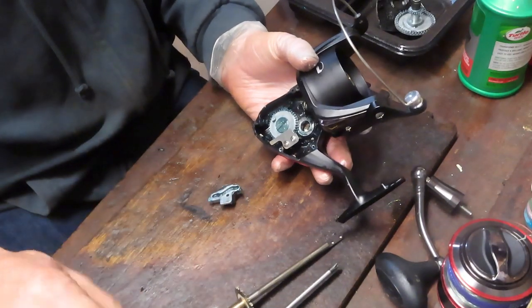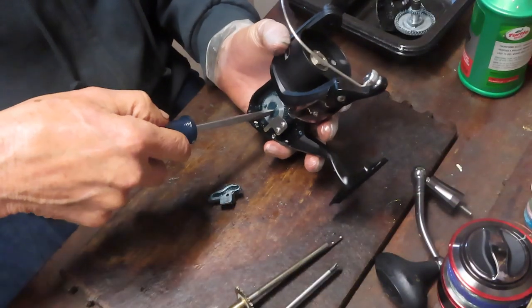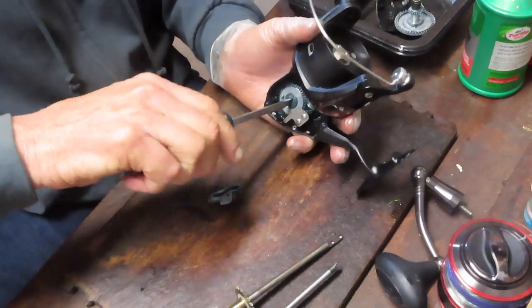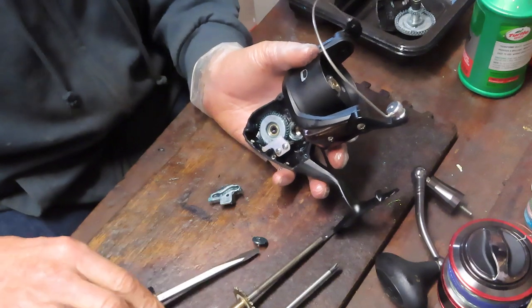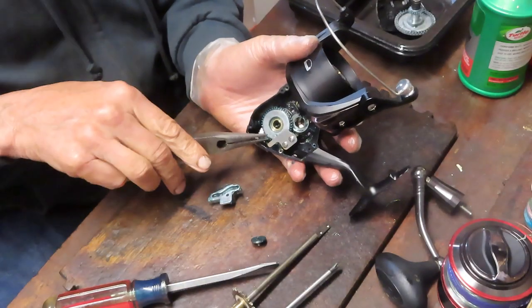I'm going to take the crosswind block off — there's a big screw in there holding it in. Here's a note: use the right screwdriver for the screws. Don't go in there with a small screwdriver, which could risk damaging the slot by butterflying it. Use the right size and you'll find you won't have any problems.